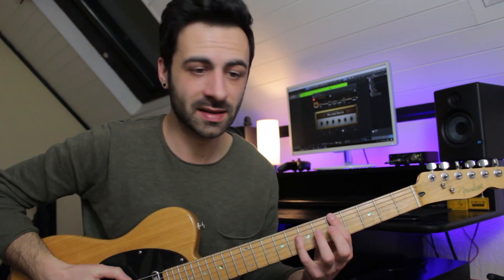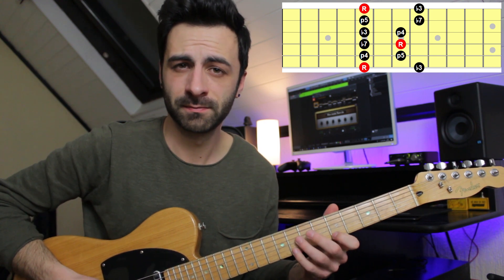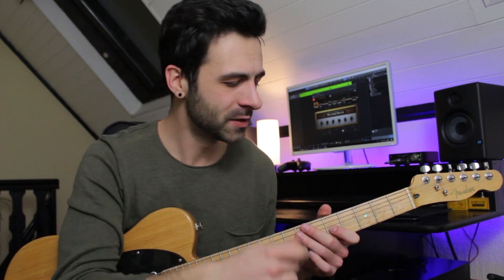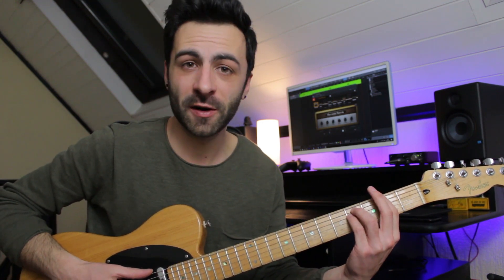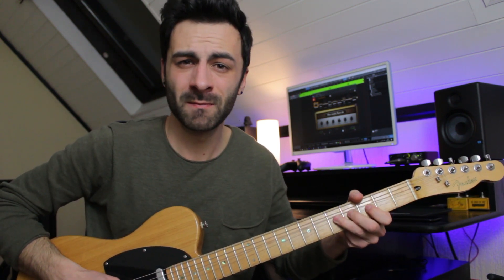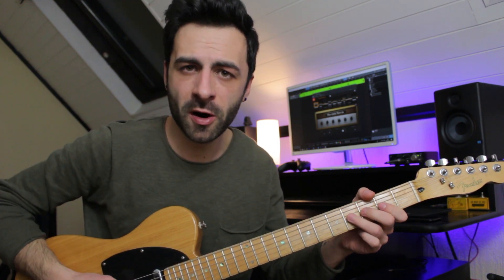Most guitar players are probably familiar with the minor pentatonic scale. And if they get asked to play an A major pentatonic over something, they would probably say 'major what?' Or maybe some of them would know that the relative minor of A major is F sharp minor, so they would just play the F sharp minor pentatonic — which is technically correct because A major and F sharp minor have the same notes.